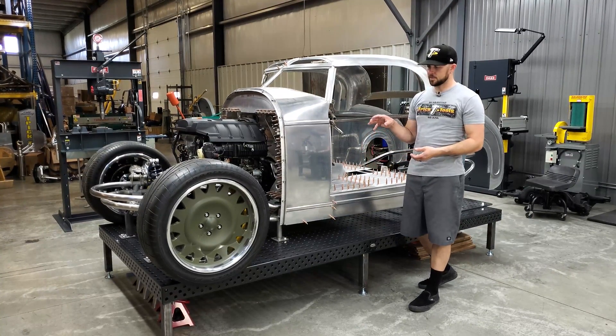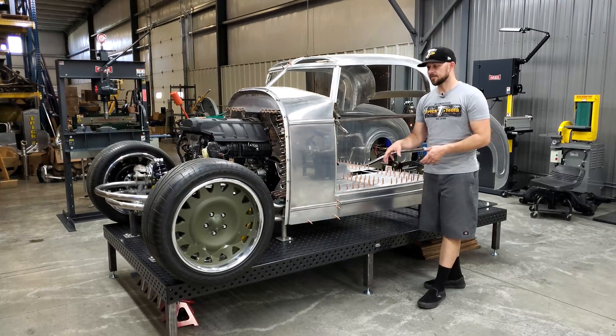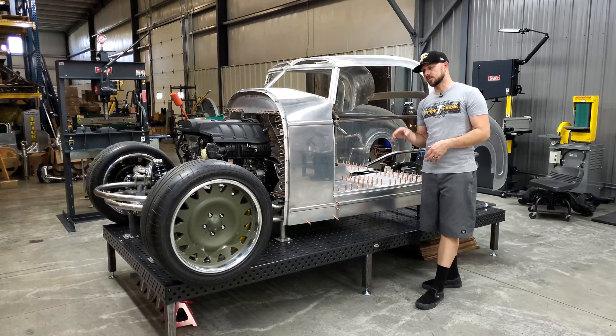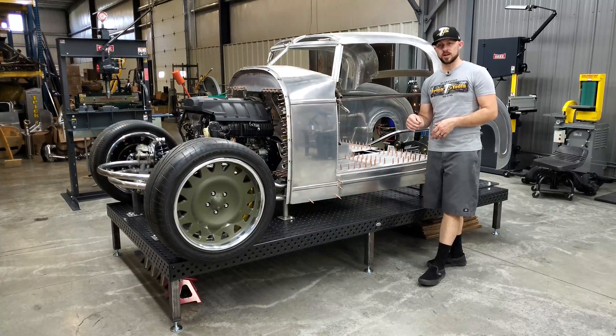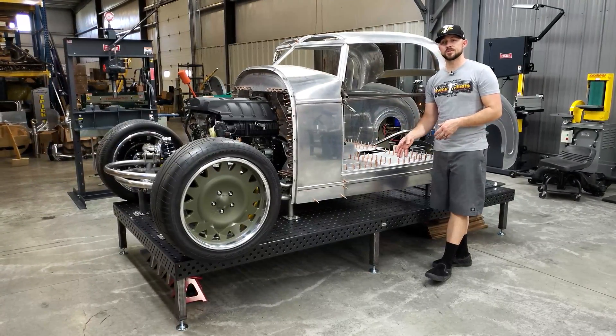This table is made of half-inch thick plate. The plate they use is already a hardened material, and then after all the manufacturing is done, it goes through a plasma nitride process to harden it up even more.